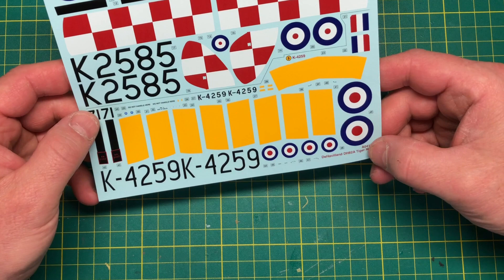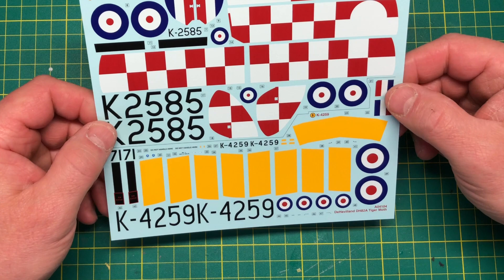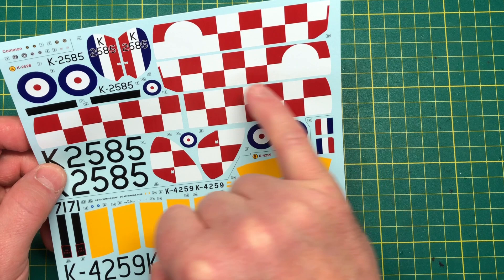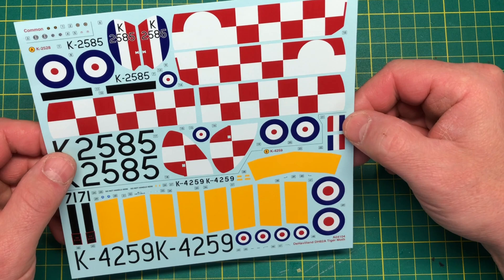You'd have no trouble with them whatsoever. They've even got a cut-out for the roundel on here. If the checker went through it like it would do, you'd see that coming through the roundel, no doubt, because they are quite thin. Very good indeed, very nice.